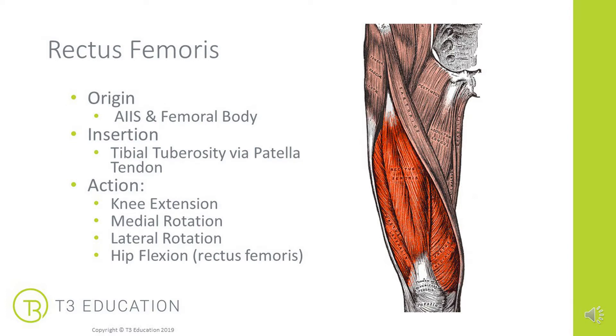A quick recap on the origins and insertions. We're talking about muscles that originate — the rectus femoris on the AIIS, that anterior inferior iliac spine, so it crosses the hip, and the other three quadriceps attach along the femoral body at varying points. All of those muscles insert at the tibial tuberosity via the patella tendon, so we get this blending and attachment all together in one point.